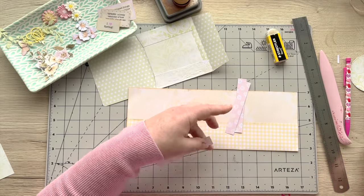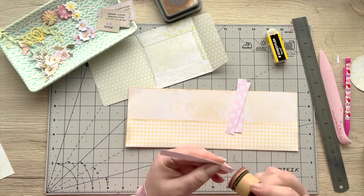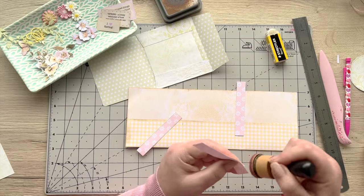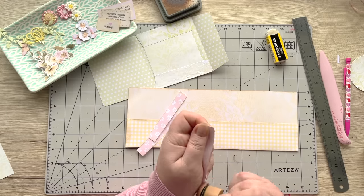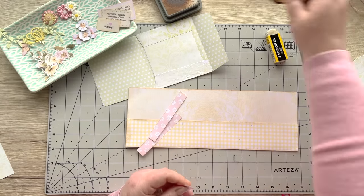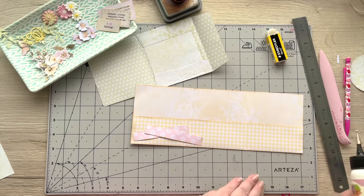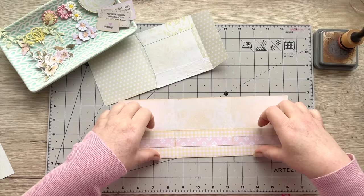The rain is now pouring — we've had all the seasons today, it's unbelievable. One minute the sun's beating down and now it's absolutely pouring with rain. I'm glad I'm inside! The weekend has been good though, we had some great weather. So let's stick this down — I'm going to stick these three bits down and we've got our pockets there now.